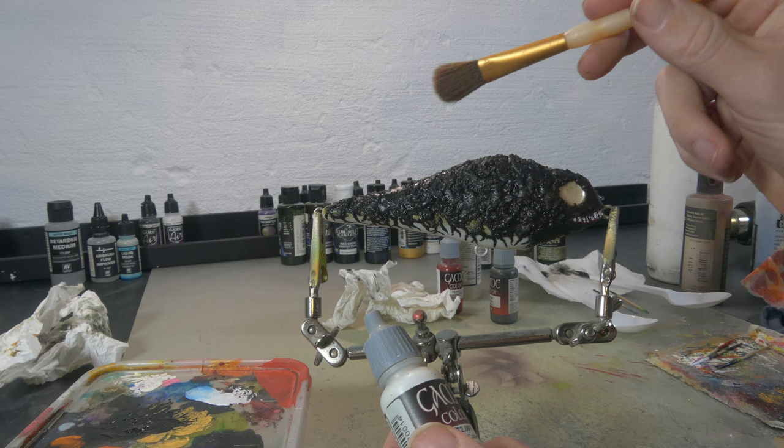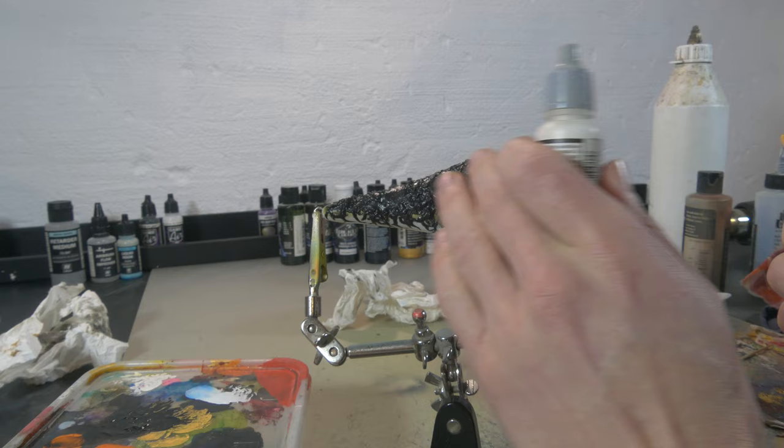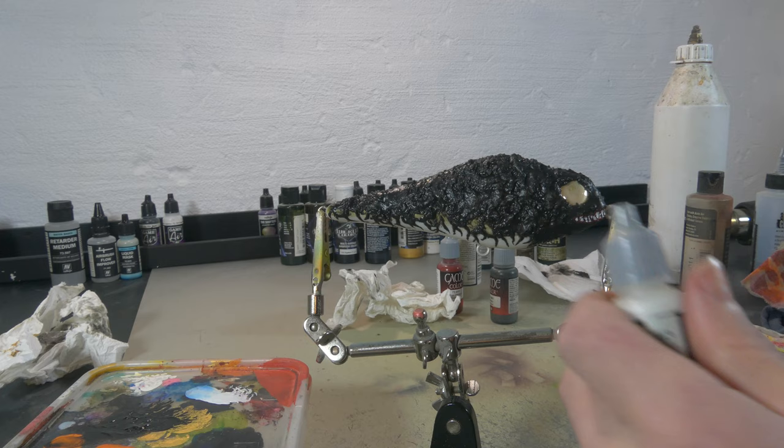I'm gonna dry-brush a little bit of Vallejo white on there just to highlight all those uneven cracks and crevices we created with the resin — it's gonna give it a bit more depth. I also want the upper lip to have a slight highlight so it sticks out a little more.